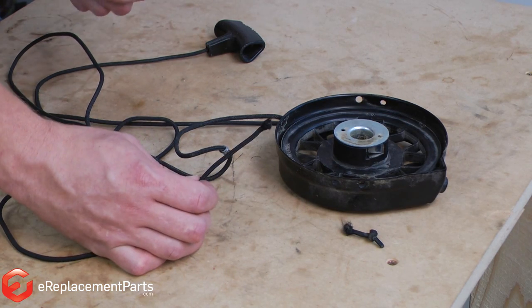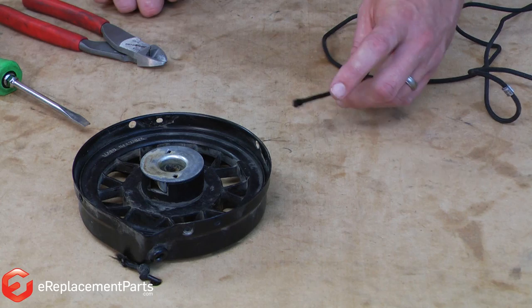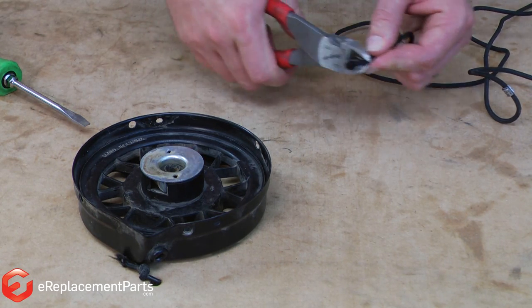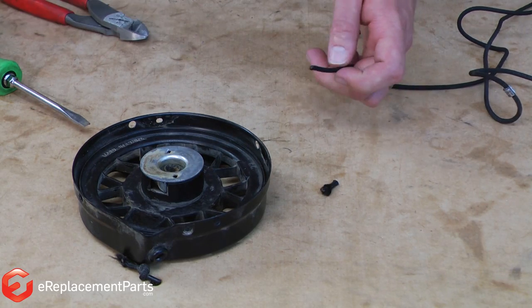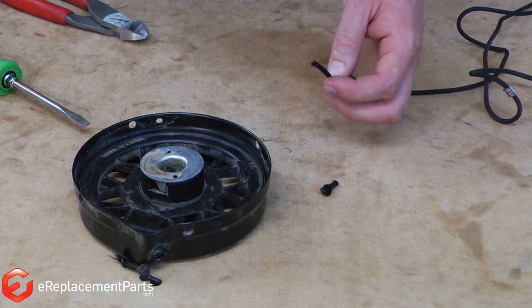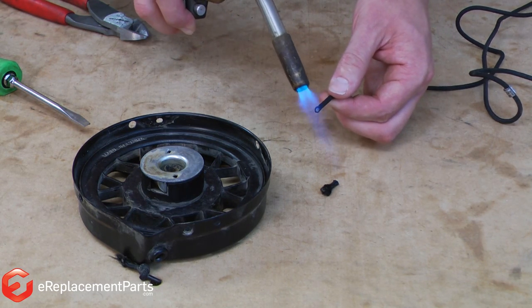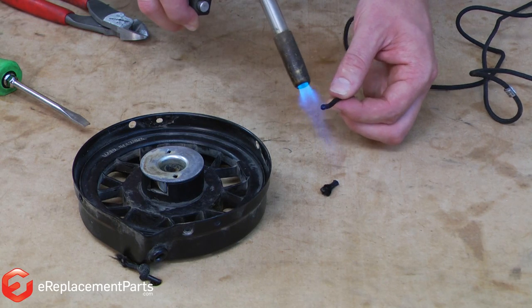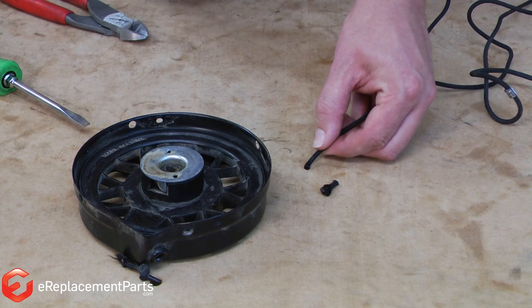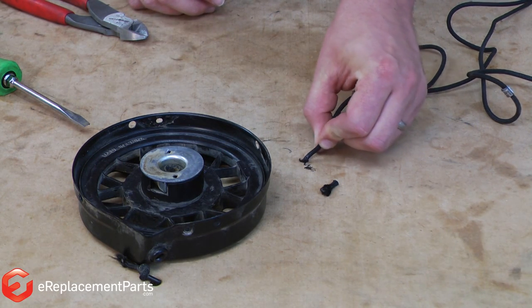Let's go ahead and replace the rope in this starter now. Before we put the rope back into the starter, I need to prep the end — you can see it's all frayed. First, I'll cut just a little bit of the rope off. Then I'll burn the end to keep it from fraying again. You can use a match, a lighter, or in this case a torch. Then I like to take that end and roll it, which puts a little bit of a tip on it to make it easier to thread it into our starter.